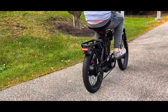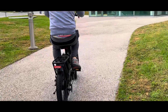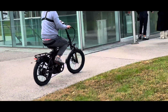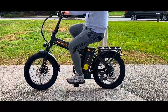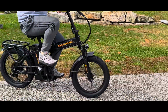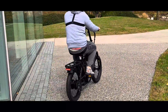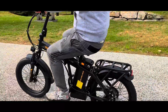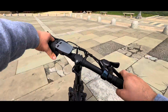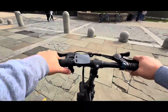The 750-watt motor in the Sohamo H3 e-bike is a game changer, with impressive acceleration and a top speed that will make you feel like you're flying. This e-bike is perfect for both seasoned cyclists and newcomers. The 48-volt, 20Ah battery ensures you can enjoy rides for up to 60 miles on a single charge, with a maximum speed of 28 miles per hour — really impressive for such a compact e-bike.